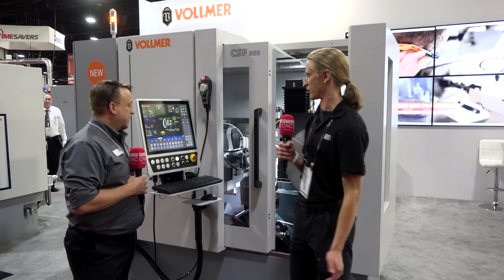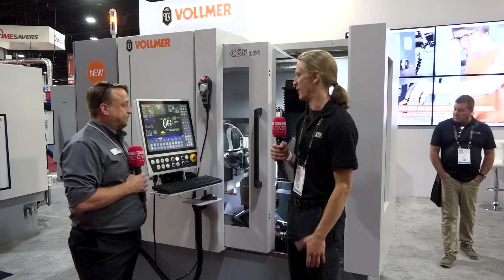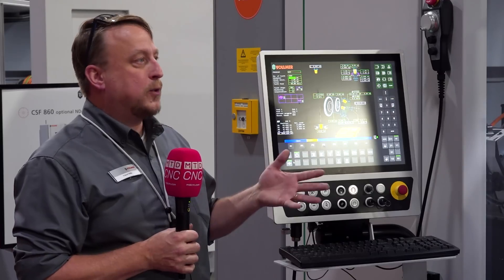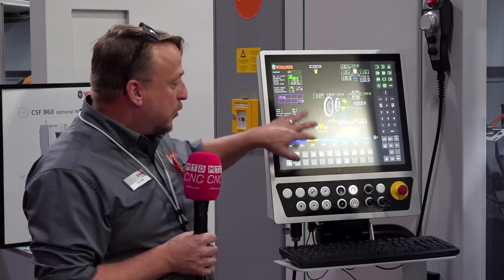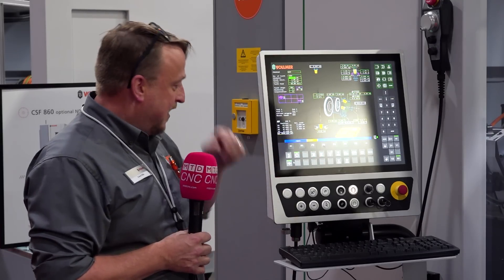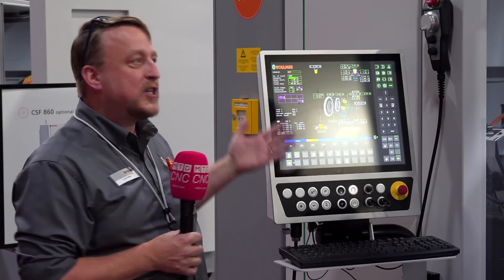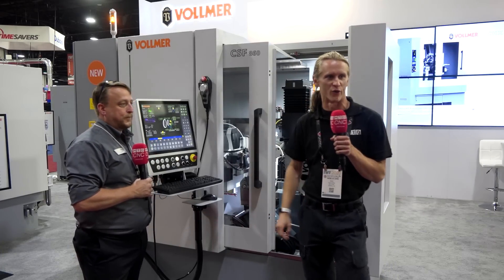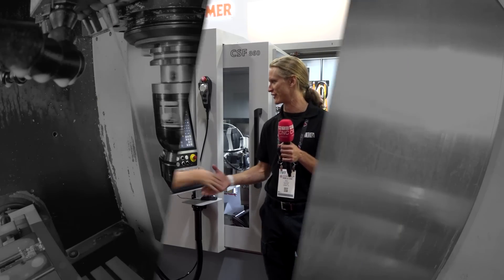That's really what makes a successful company — asking customers and taking in their feedback. The learning curve for this machine won't be too bad for somebody that already has a CHF 270. You'll have to get used to different positions since the control panel has changed a little bit. Alright guys, this is the CSF 860 — the first of its kind in North America. Check it out and get one today for your grinding needs. Thank you Lloyd. You're welcome, good conversation today.